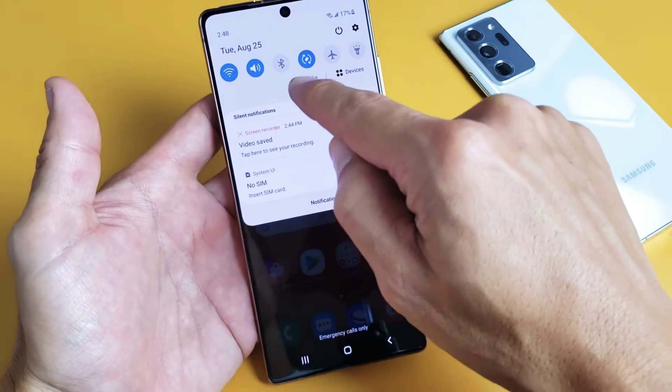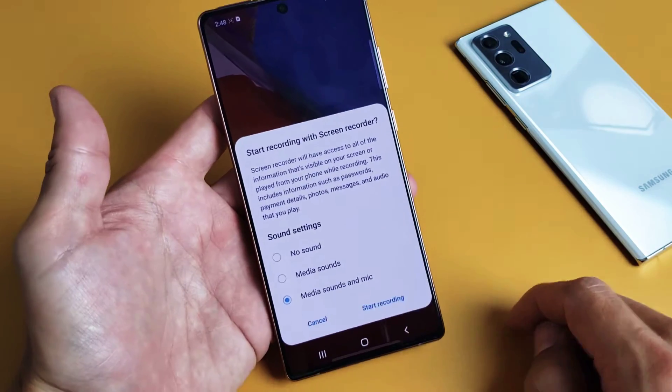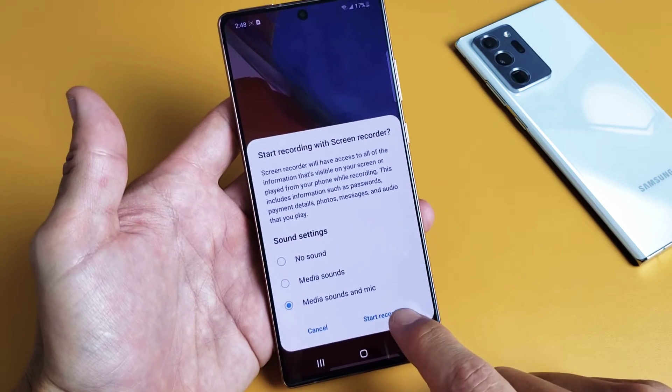Let's go ahead and slide down, slide down again. We're going to move over to the right and go to screen recorder here. Let's do media sounds and mic — I'm going to go ahead and use the mic, actually. So let me just start recording here.